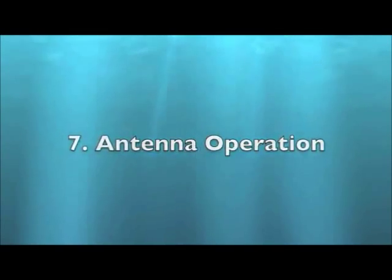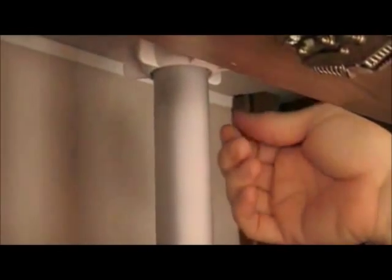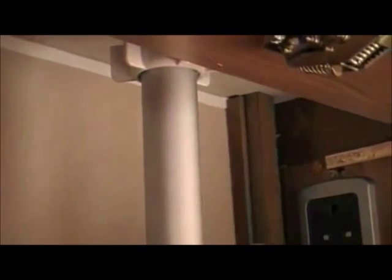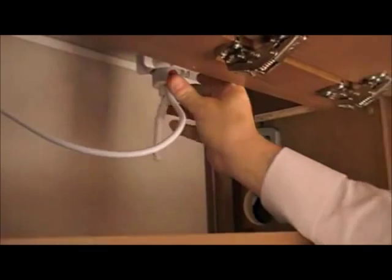Antenna operation. Locate the aerial in one of the rear lockers. Loosen the locking collar and raise the antenna, and secure the antenna by tightening the locking collar again.